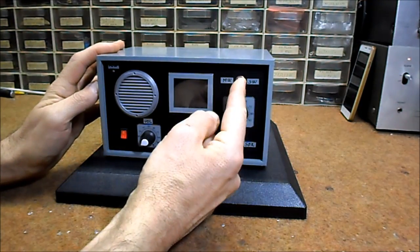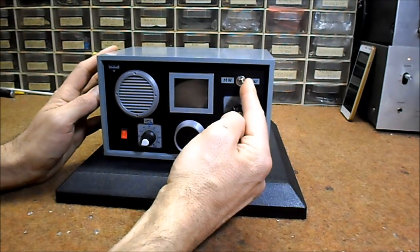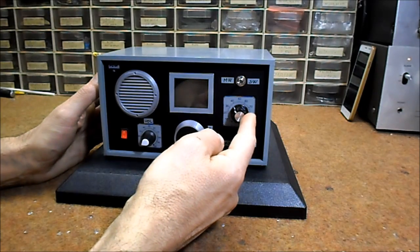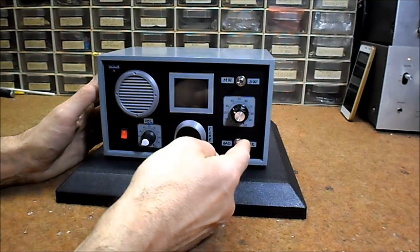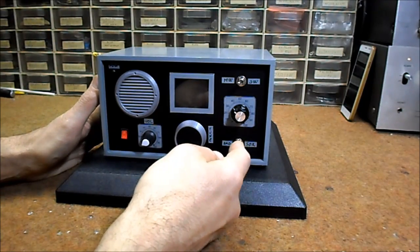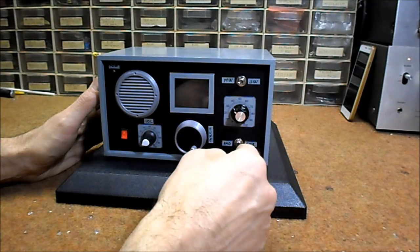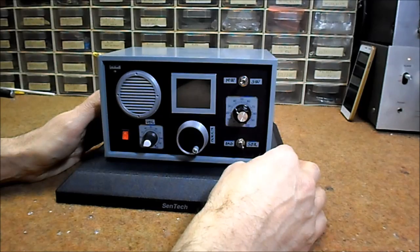This switch serves to select the radio band — short wave or middle wave. The potentiometer is actually an antenna tuner. With this switch we can choose between standard AM radio mode or SDR radio mode.